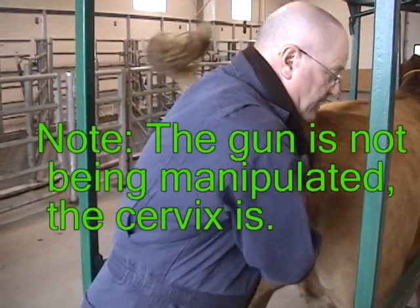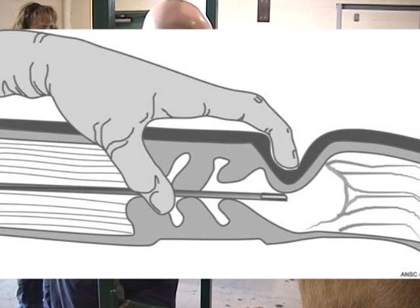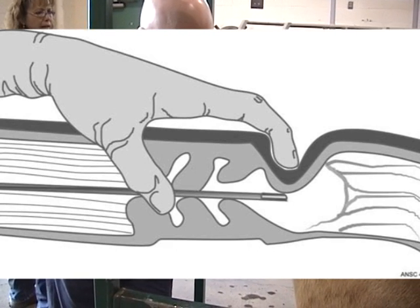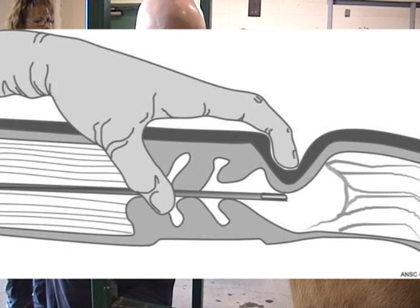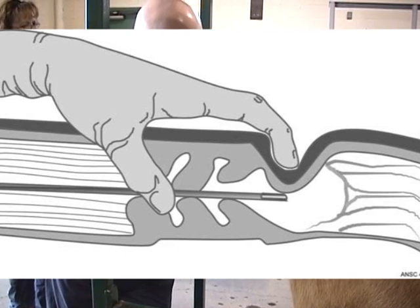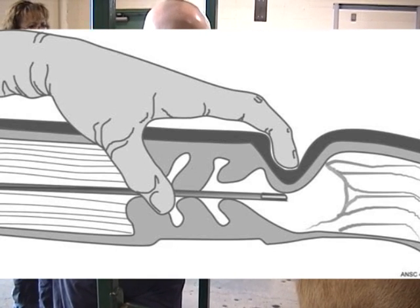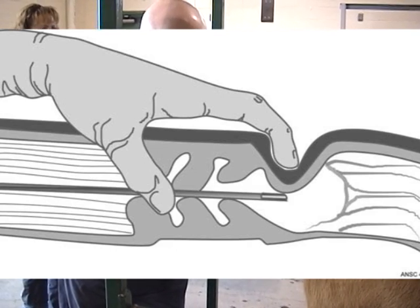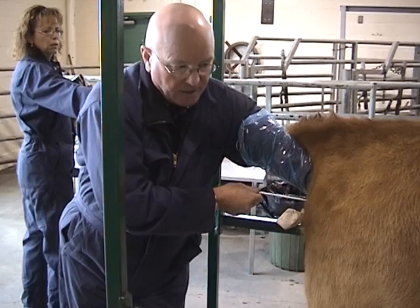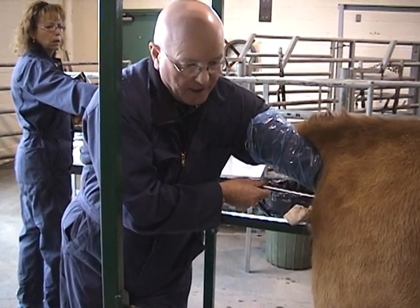My gun is now passing through — I'm into the first ring. A little more manipulation and past the second. I'm now past the third cervical ring. I'm swinging my hand around the cervix and bringing my index finger perpendicular down past the end of the juncture of the cervix and the body of the uterus. I can now feel my rod tip coming out, and I double-check myself to make sure I'm at the juncture of the cervical canal and the body of the uterus.